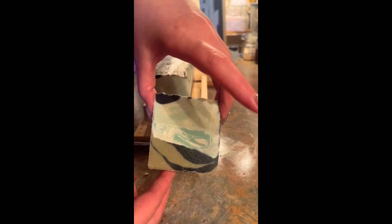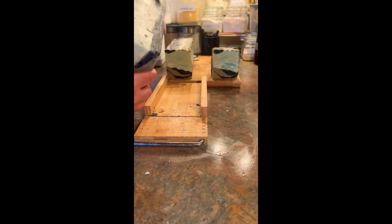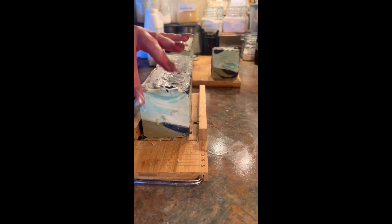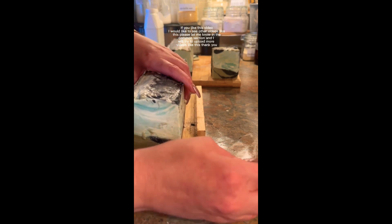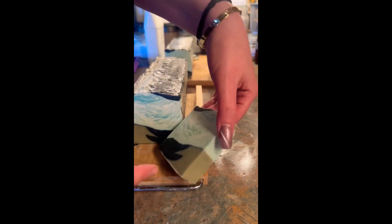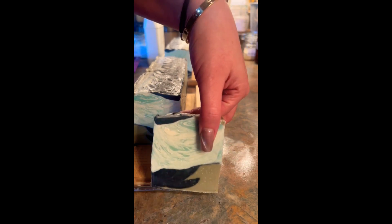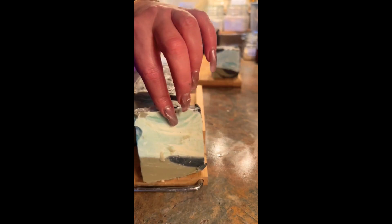Overall I am happy with the way it came out. Let's cut into the other one. You may be asking yourself why the soap was standing up — it's because I tried to use my steamer to get some of the soda ash out. Baby John is here with me doing the voiceover. This is the first one I poured and it looks amazing — I really love the way this turned out.